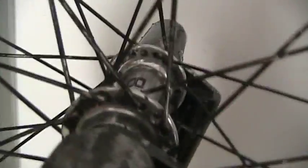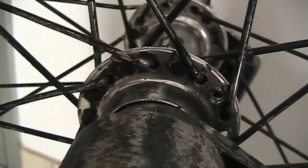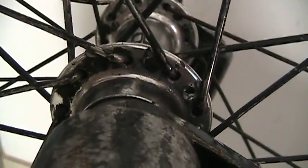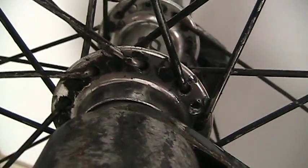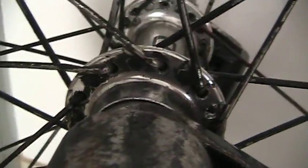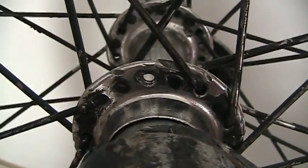This hub — you can see there's a little bit of play in it. I'm going to see what I can do about that. I'm pretty sure it's a sealed bearing hub, so I don't know exactly what I can do about that. I'm pretty sure I rode this hub in the past and had problems with it.